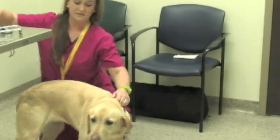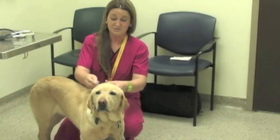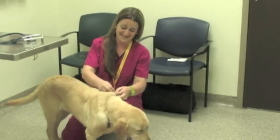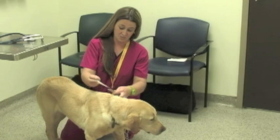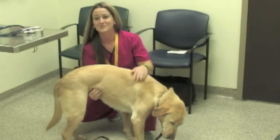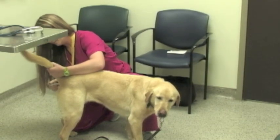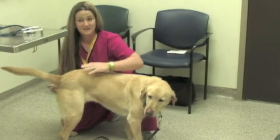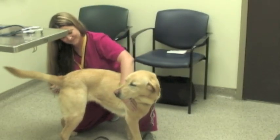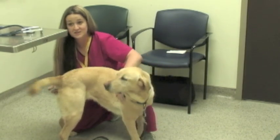The next vital sign I do, which is also the last one I typically do, is their temperature. It's their least favorite thing, so obviously I like to keep it to last. Most of the time I would have somebody hold the patient's head for me, but since this is my personal dog I know she'll stand still for me. You just talk to them and make sure they're okay with everything. Ideally you want a fast thermometer for this procedure, and not all patients are as good as she is for this.